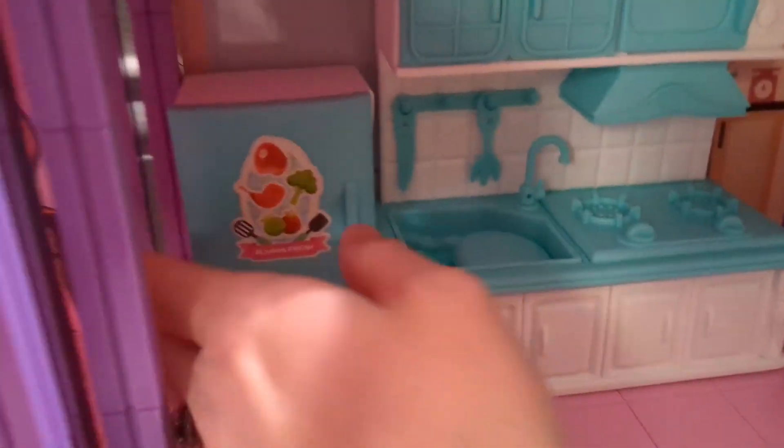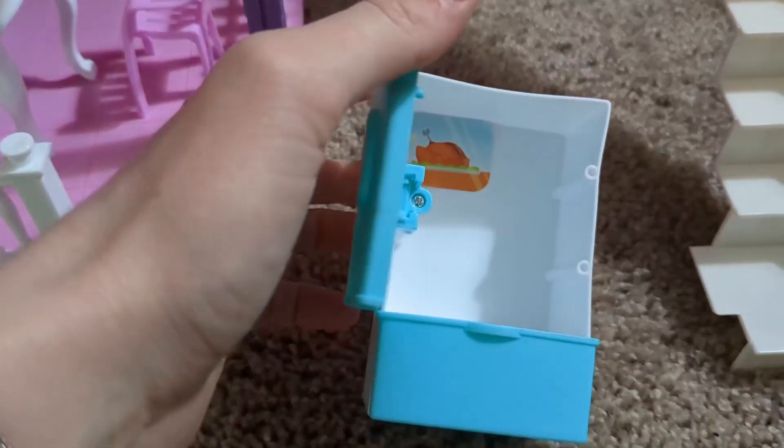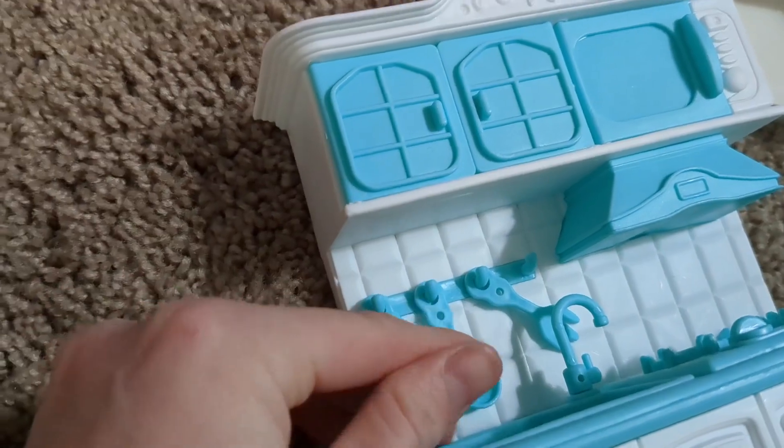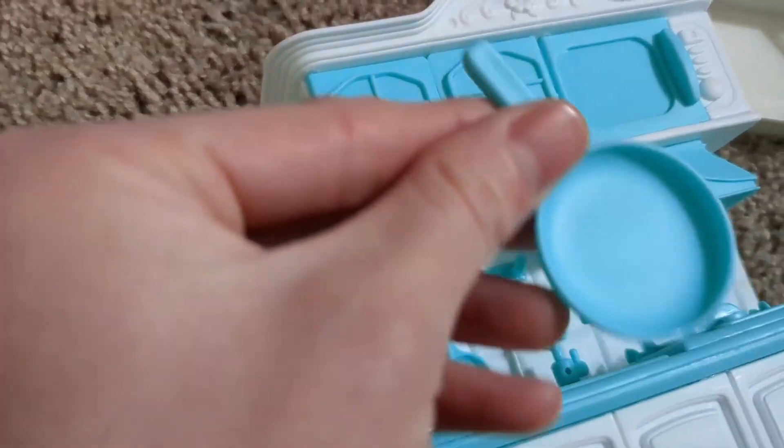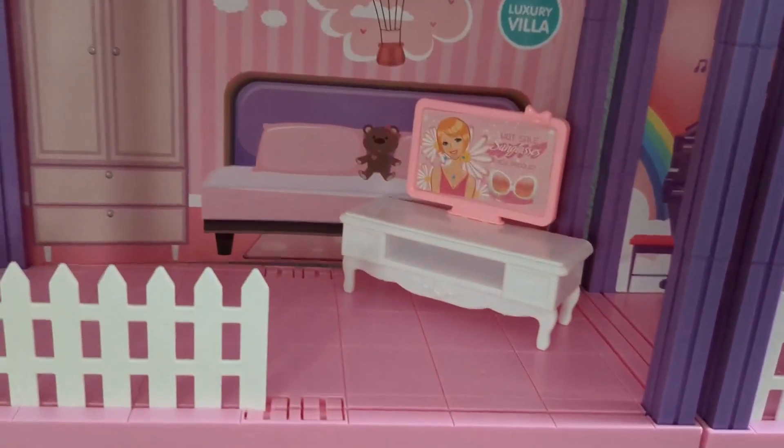a table, and even a kitchen set — the fridge opens up. It comes with utensils that come on and off, and a little pot as well. Then there's a bed and a nightstand.